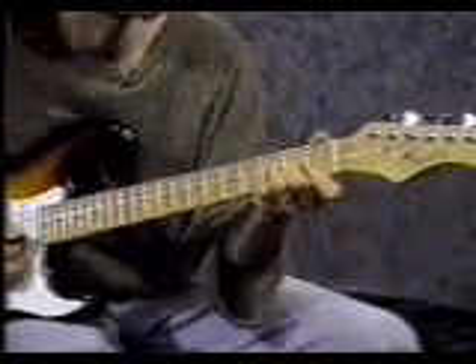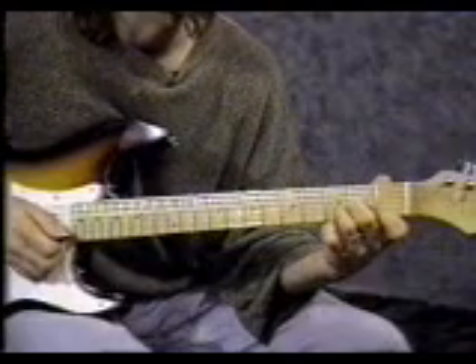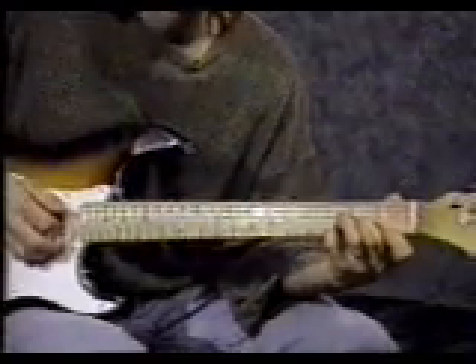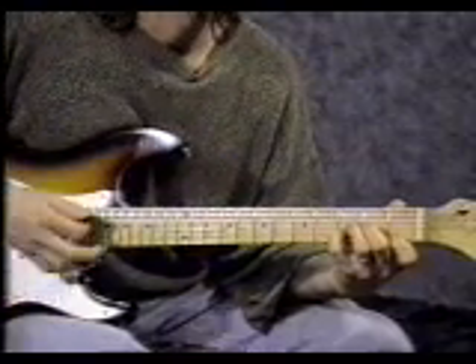A chord called D minor. Put your pointer finger on the 1st string 1st fret. Middle finger on the 3rd string 2nd fret and either your pinky or your 3rd finger on the 2nd string 3rd fret. For this chord, don't hit the 6th string when you strum — strum from the 5th string down. Count 4: 1, 2, 3, 4.